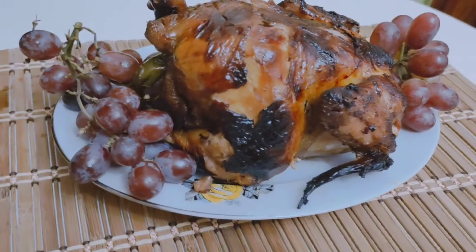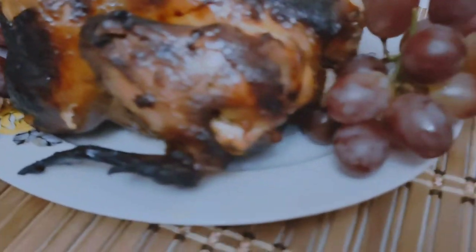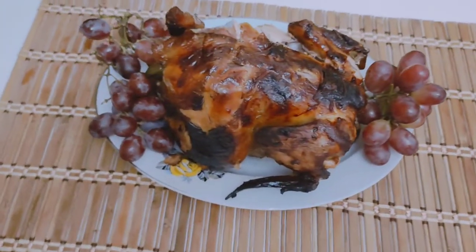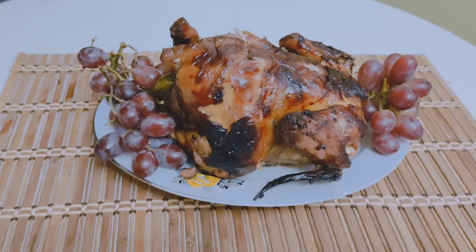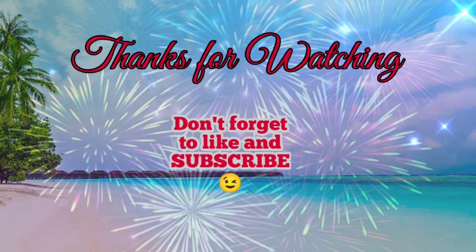Let's eat! Hope you like and enjoy my vlog. Just keep on watching and please don't forget to like and subscribe to my channel. Thanks for watching, and I'll see you next time!